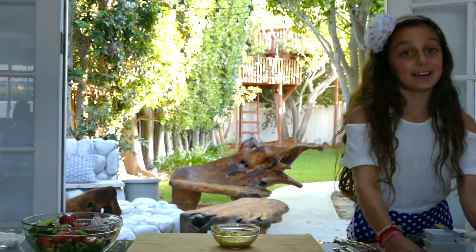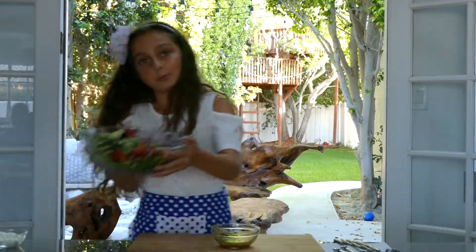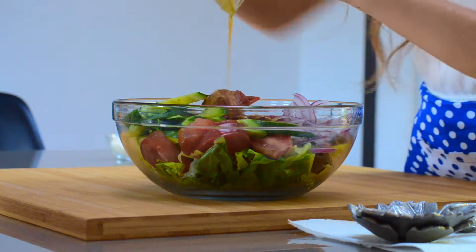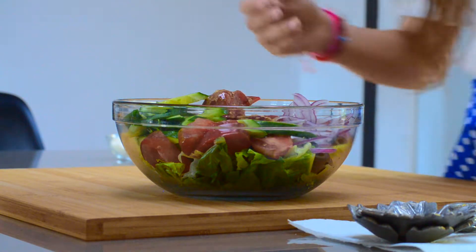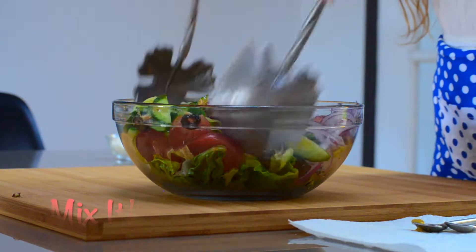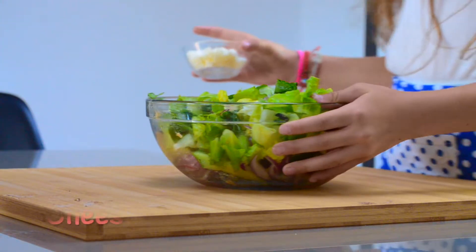Now I'm going to clean it up. I'm going to put it in the dressing. It's too good.